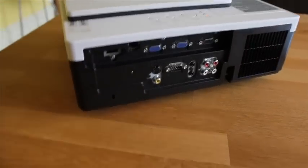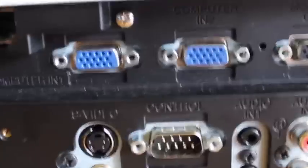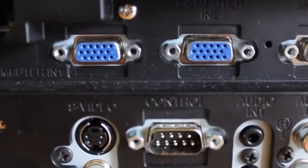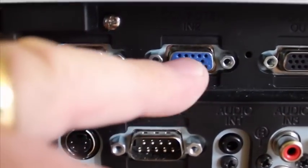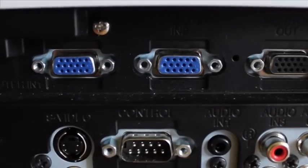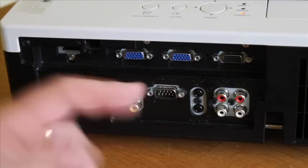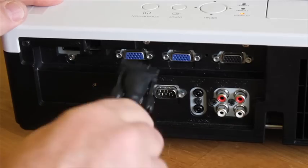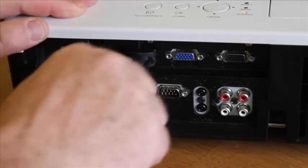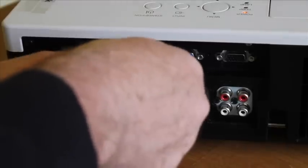Have a look at your data projector and look for some blue sockets — they're your VGA sockets. One on the left is number one and the one on the right is number two. You want to locate those on your projector. What you do is take your VGA cable and in this case I'm going to plug it into number one just there. Make sure it goes the right way up — it only goes one way — and just screw the two screws in, and you're just about ready for off.